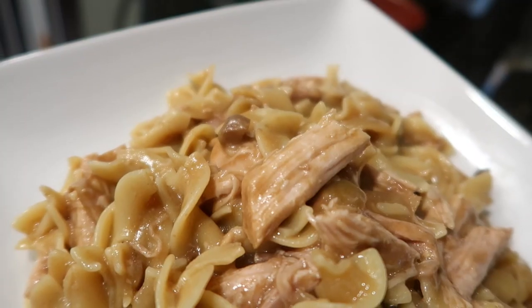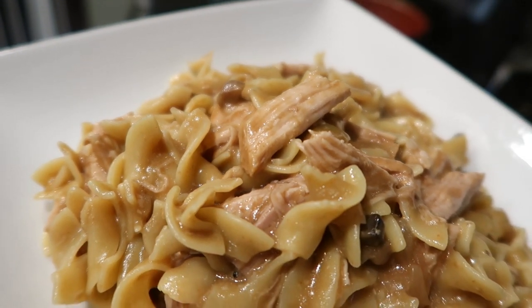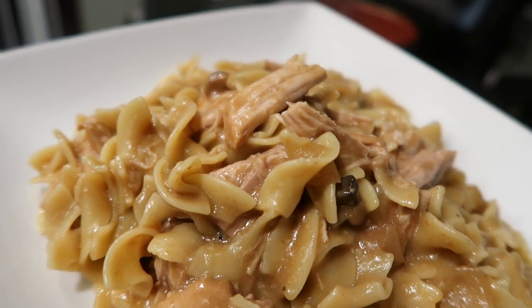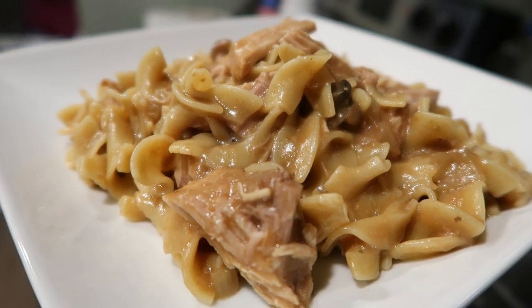I really hope you guys enjoyed these recipes. These are super fun, easy, super minimal-ingredient recipes that our family really loves. Don't complicate dinner time. I really hope you guys try these out — if you do, comment below. And I'll see you guys in my next video!